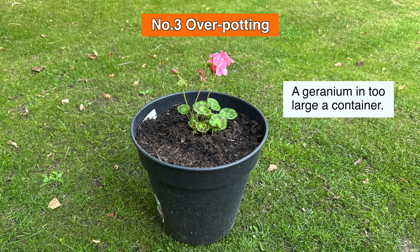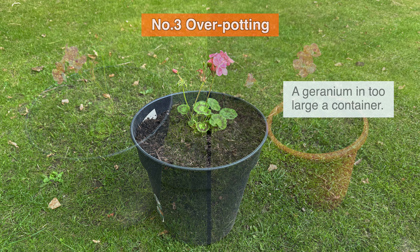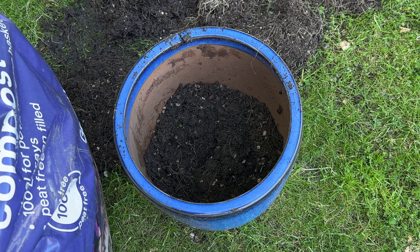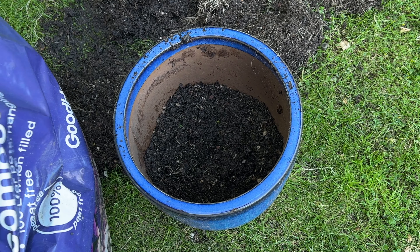Overpotting occurs when the plant's root ball is too small compared to the volume of compost surrounding it. The moisture in the compost can't be absorbed quickly enough by the plant, meaning the roots stay wet for too long, causing insufficient aeration and ultimately root rot. To avoid overpotting, choose a pot that is about two and a half to five centimeters wider in diameter than the previous pot and only slightly deeper.